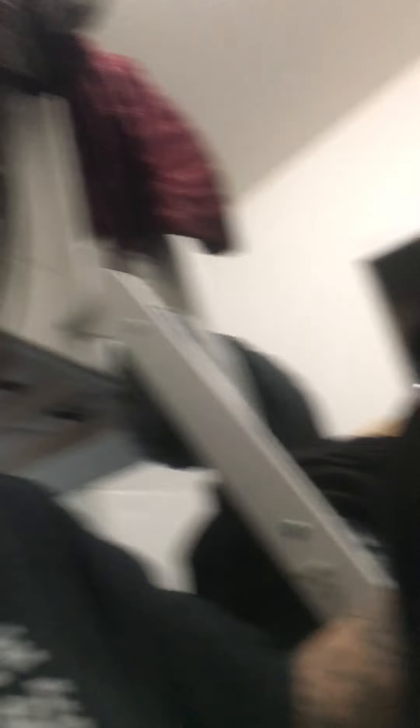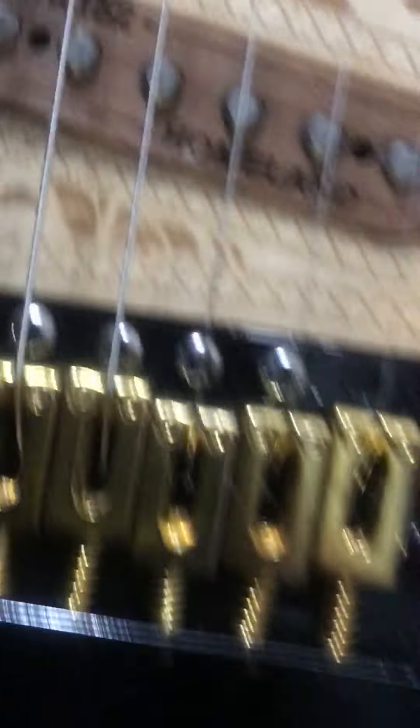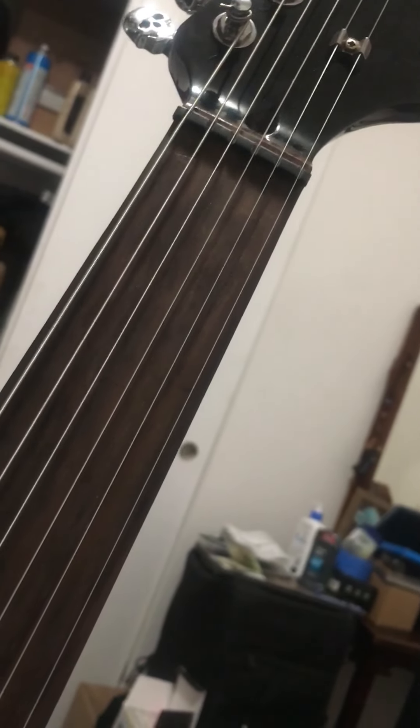Alright, so I put it together. I did not wire in the electronics because I like to set up the guitar first, make sure all the strings are lined up, which I did here. The bridge came out good. The nut is perfectly filed down. String position's great.